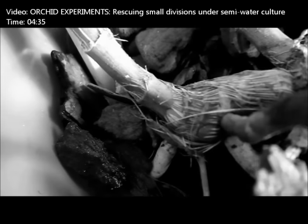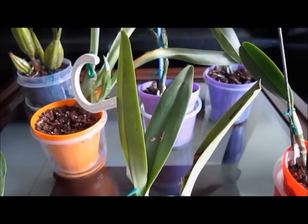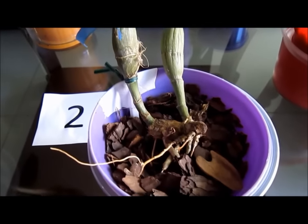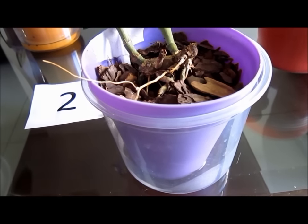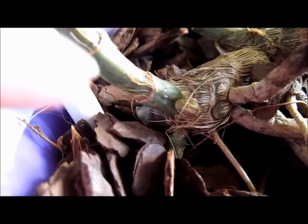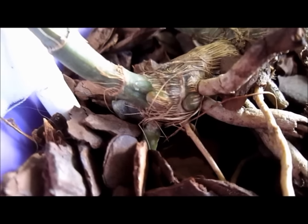This is an orange Brassia that is still in stage 2. It has only one root and has grown rather slowly, so every time I water the plant I keep a minimal amount of water at the bottom of the pot, which can be absorbed in a day or two. Now the orchid is developing a new growth and its only root is releasing new branches.